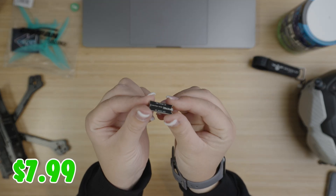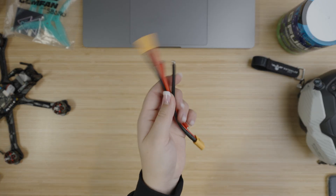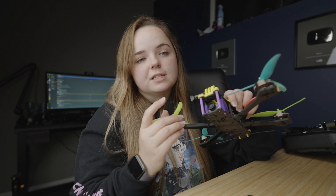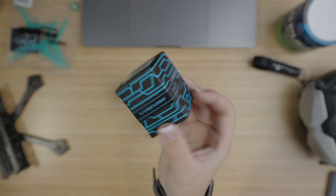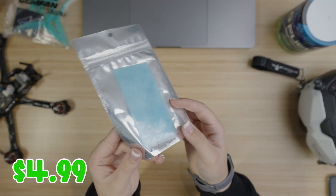Everyone says you need a spike absorber to run the FetTech stuff, so I got one whether I needed it or not — $7.99. I also didn't want to reuse old battery leads since they're all torn apart, so I just bought a pigtail — $3.49. My motors I also did not pay for, but if I would have, it would have cost $110. I use UMA Grip for my battery pads — $4.99. Altogether, the insides of this drone cost me $521.38.